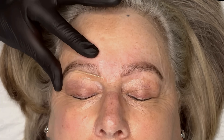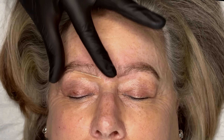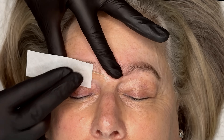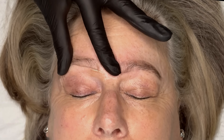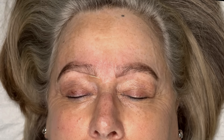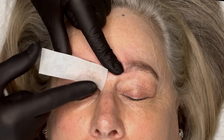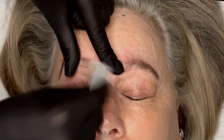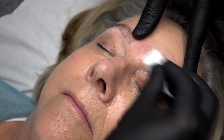I generally always remove in three sections. If someone has particularly sensitive skin or it's their first ever treatment, I will do even smaller sections of hair removal. Next, I apply a post-wax oil — this will help soothe the skin and remove any wax residue left behind.